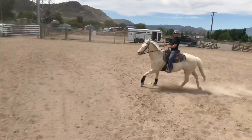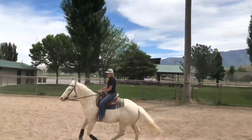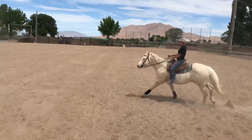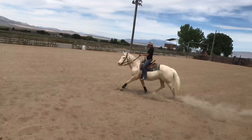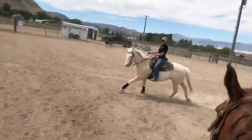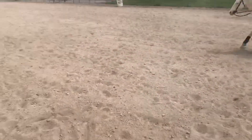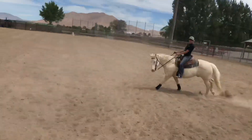He's not as collected as I want, so I'm going to move my hands down, slow my feet down, and try looking up the whole time. As I slow my feet down, this horse is really going to get his butt up underneath him and really be collected and look really nice.